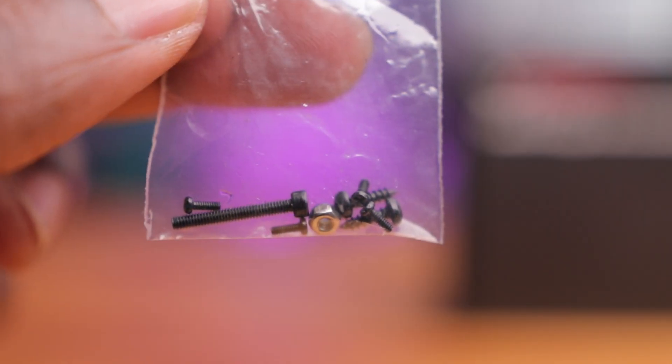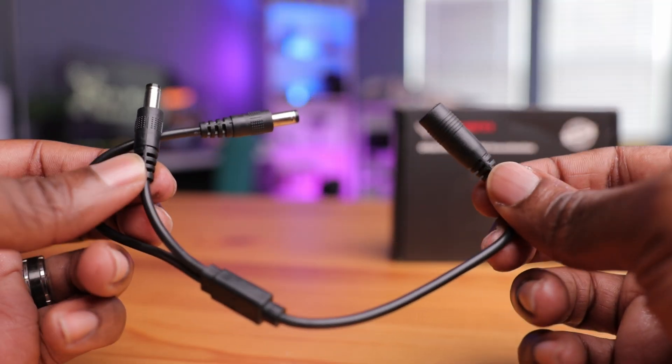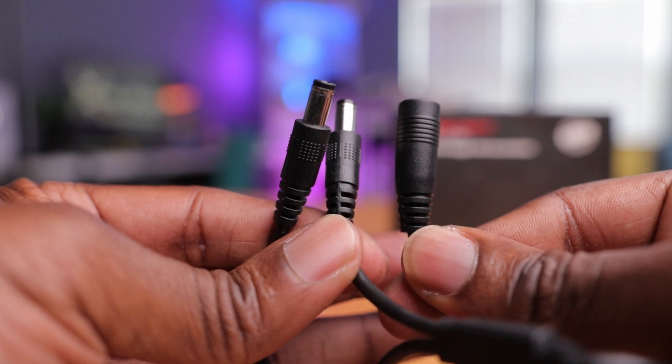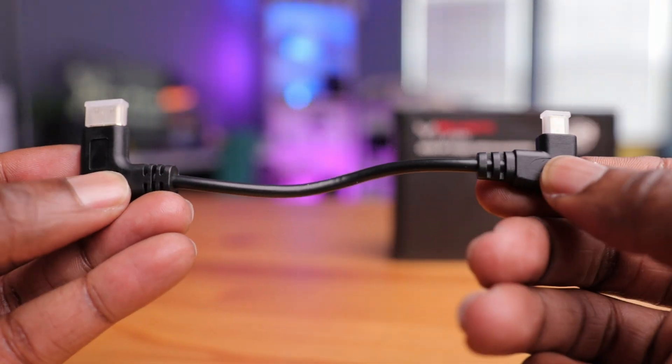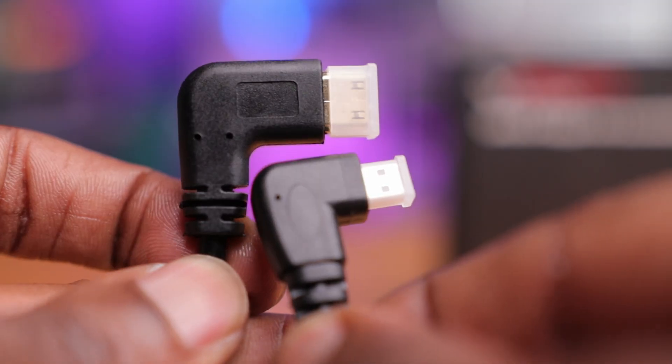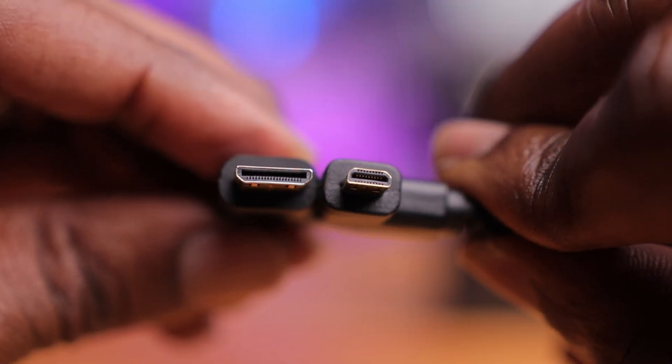Over here we have a bag with some hardware — looks like some screws and bolts to actually mount this to your goggles. We have some cables: looks like a power cable with a receiving end and two male end connectors. It's pretty cool that they're actually including this with the VRX — one goes to your goggles and the other goes to the VRX. Next we have a video cable, looks like micro HDMI to mini HDMI. The mini HDMI goes to your FPV goggles and the micro HDMI goes to the actual VRX.